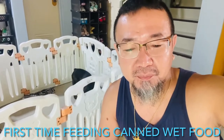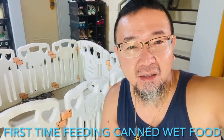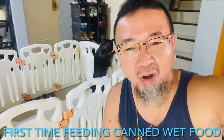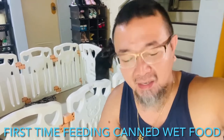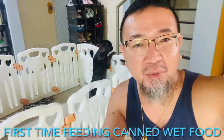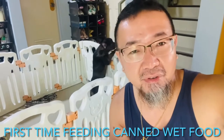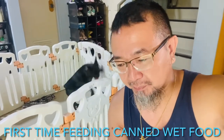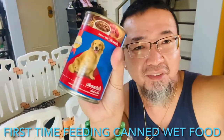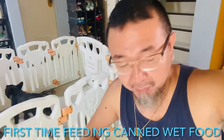Today is the first day that he's gonna start eating raw meat — well, it's not really raw because it's in the can. The canned food that I'm gonna be serving him today is beef and liver, made by Smart Heart.